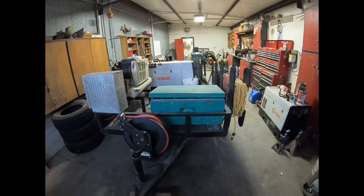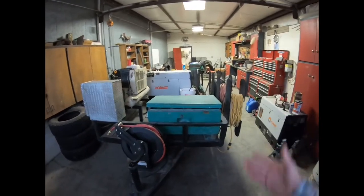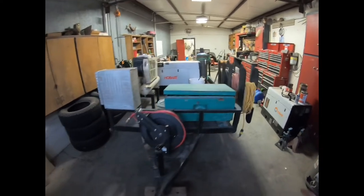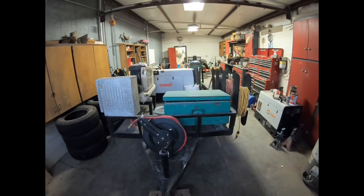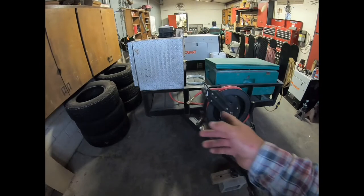If you saw that video, you'll know that this trailer started out pretty much as a skeleton and two wheels. It had a fold-down gate on the back, so I'm assuming somebody made it at some point for a golf cart or some kind of small utility trailer like that. But anyway, we got this trailer and laid it out.